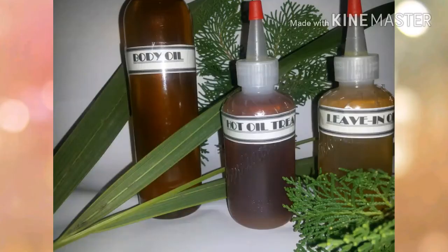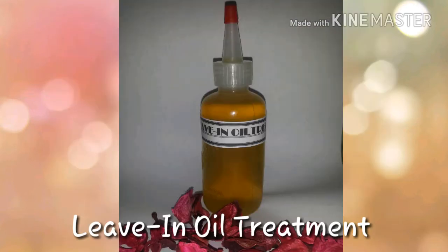Hi everyone and welcome to my channel. Today I'll be showing you how I made my very own all-natural treatments: a leave-in oil treatment, a hot oil treatment, and a body oil. The amount of each ingredient used is based on my personal needs and the size of my storage container. First I'll be working on the leave-in treatment.